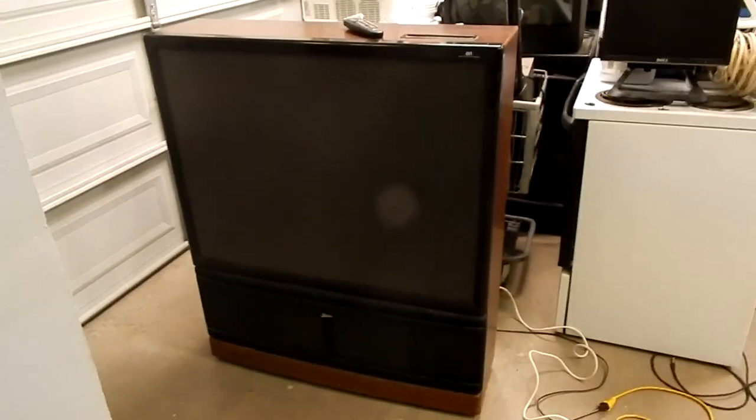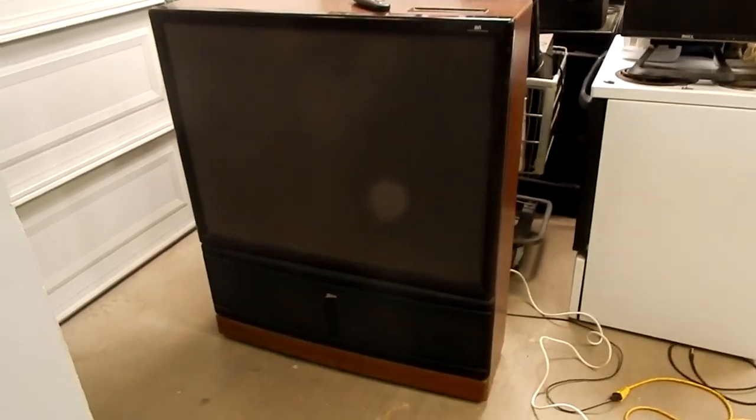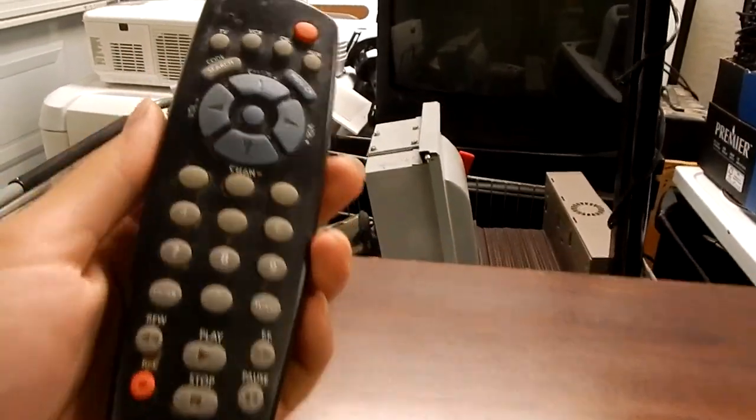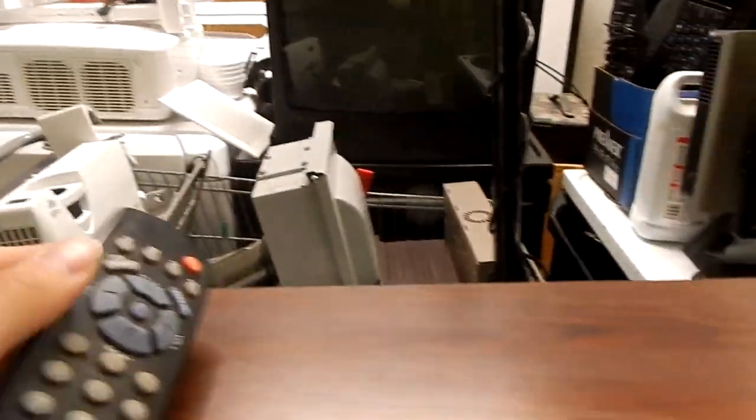My grandma purchased this TV brand new at Sears back in 1995. It's a nice set, and it's been within the family ever since it was brand new. It does not have the original remote control, but it still has a Zenith remote — a reprogrammable one with buttons on the top. I've always dreamed as a child of having this set, and now it's my set.